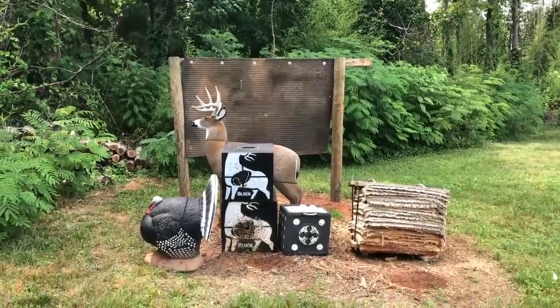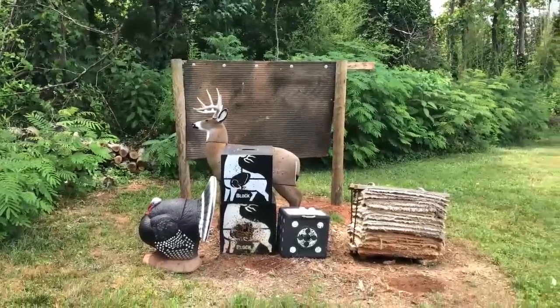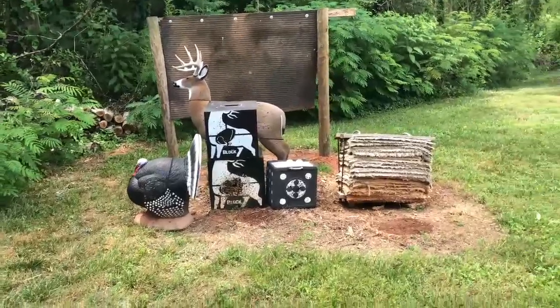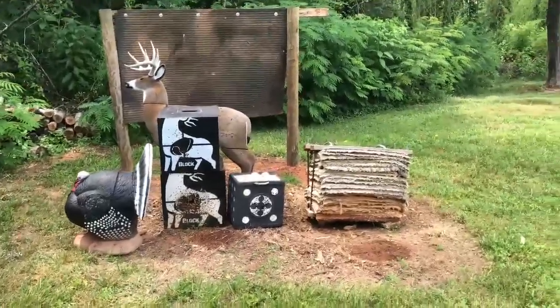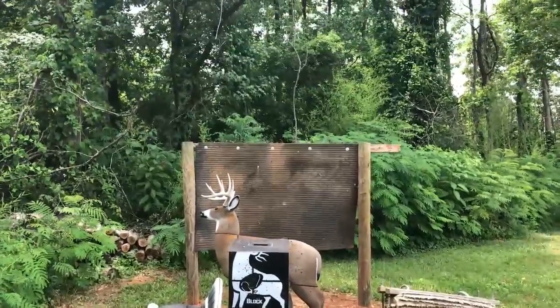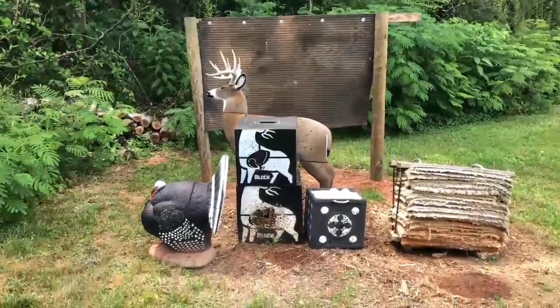Welcome to Pete Rogers Outdoors. I want to talk to you today about this backstop I just built for my archery range. I brought all my targets up here so you can see — I use a variety of different targets: 3D blocks, a little homemade one. But you've got to have a backstop back behind you. Behind these woods are some neighbors, and I know what my arrow is flying through there.